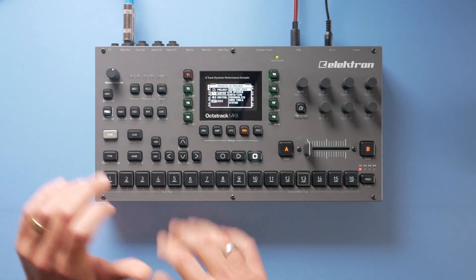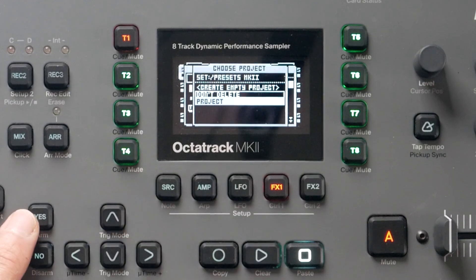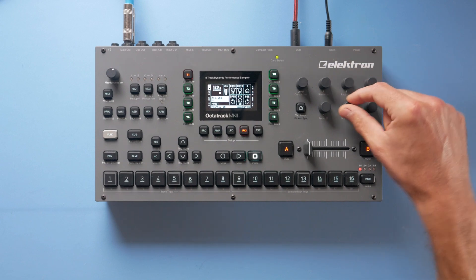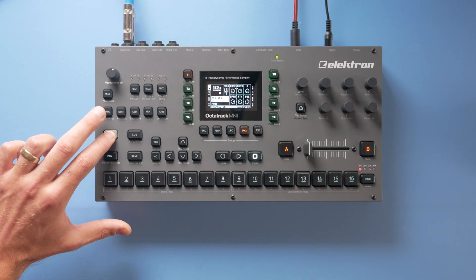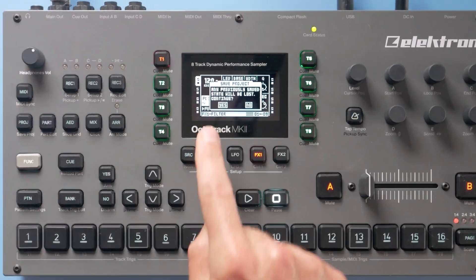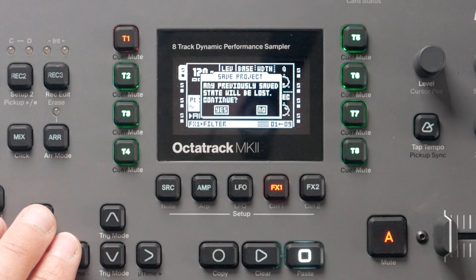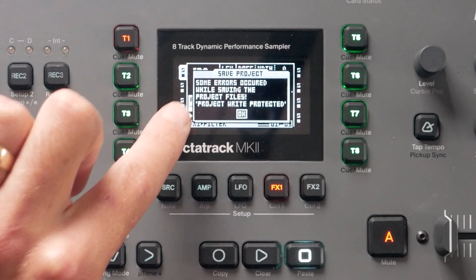Now let's go to this project and load the "don't delete" project. Here in this project I'll just make a few changes quickly, then use the shortcut for saving the project. It prompts me that I may overwrite a previously saved state, and I press yes.